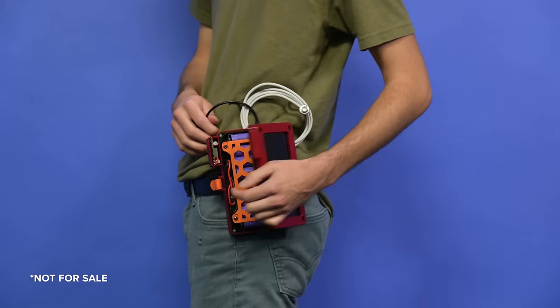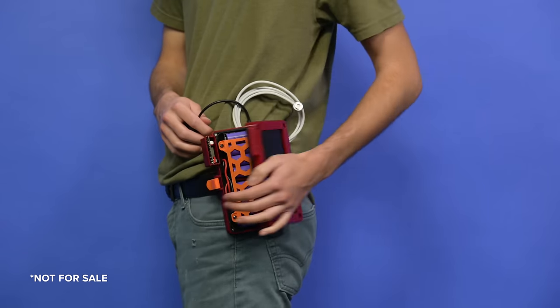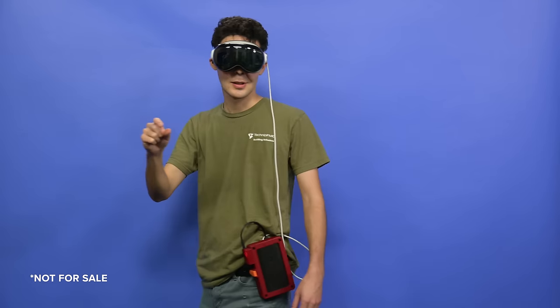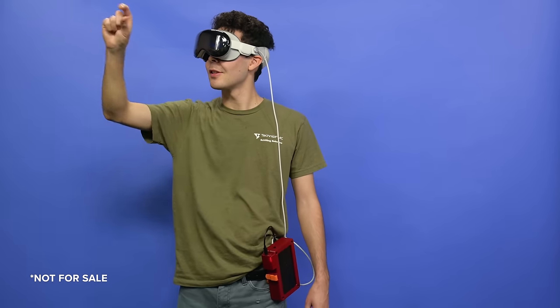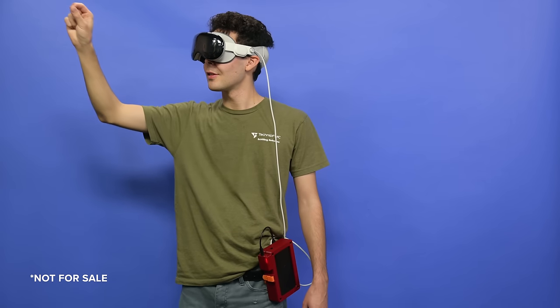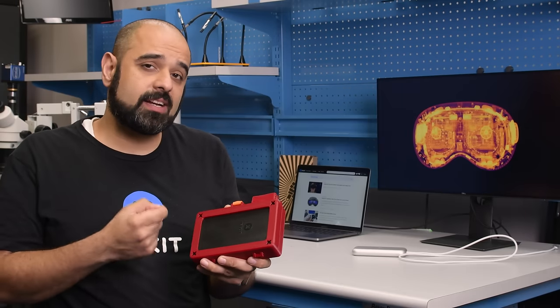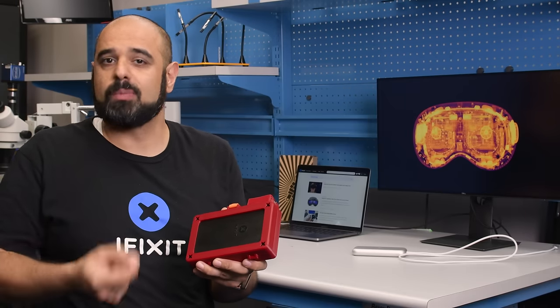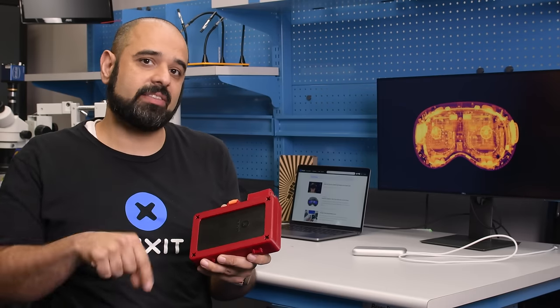But fret not — we designed our own battery pack to get around all these restrictions, presenting the iFixit PowerPack, designed and modeled by our own amazing Jason Ritter. With a 90-watt-hour capacity, this battery pack can last twice as long as the battery puck that came with the Vision Pro. Now, this is just a prototype, but if we do finalize the design, we're going to upload it to our printables.com profile, and you'll find a link to our profile in the description below.